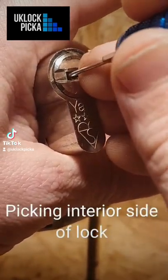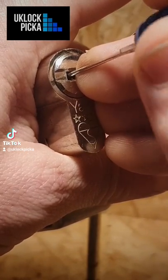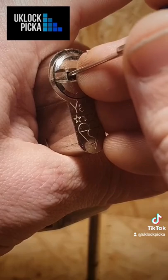It's actually a very good lock. It's just that when somebody's been picking locks for a long time they can pick a lot of locks, so it's not to say that just because it's getting picked here that you've got anything to worry about.